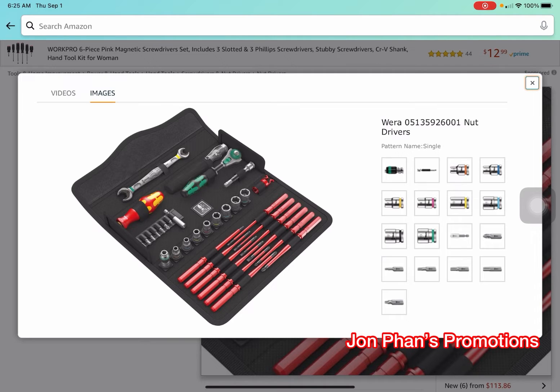It does come with metric and standard. As you can see, there are a lot of flathead screwdrivers, and the orange part — you can use that as an adapter.